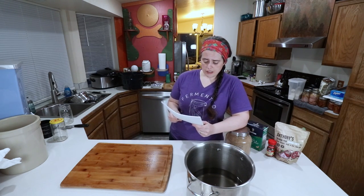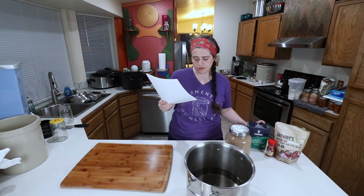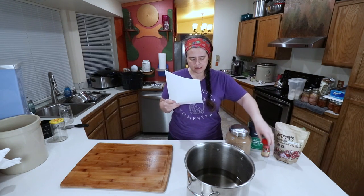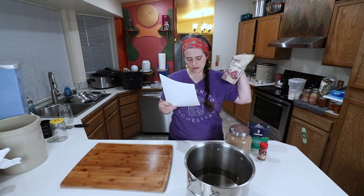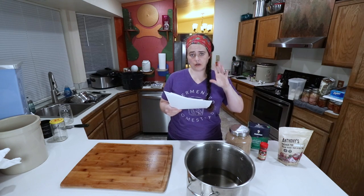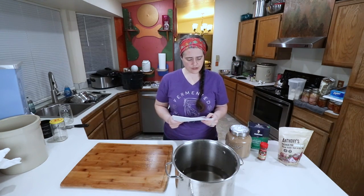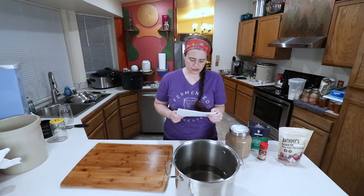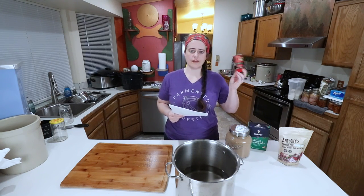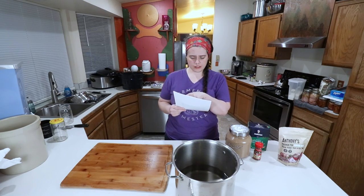We're going to use some kosher salt — I have canning and pickling salt which is basically the same thing — some brown sugar, some pickling spice. I'm just using McCormick pickling spice; it's not organic, it's just what we could find. And then the pink curing salt. It also calls for four cloves of minced garlic, so we're going to use the garlic we have in the fridge. The recipe calls for half the pickling spices now and half when you're actually cooking it for eating.